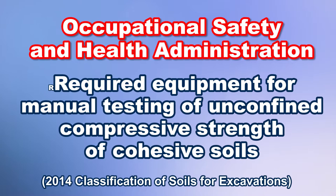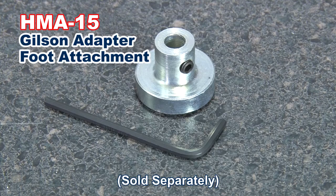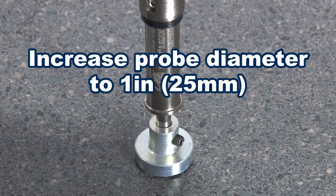The HMA-15 adapter foot attachment increases the probe diameter to one inch, providing 16 times the piston area, for readings in very soft soils.